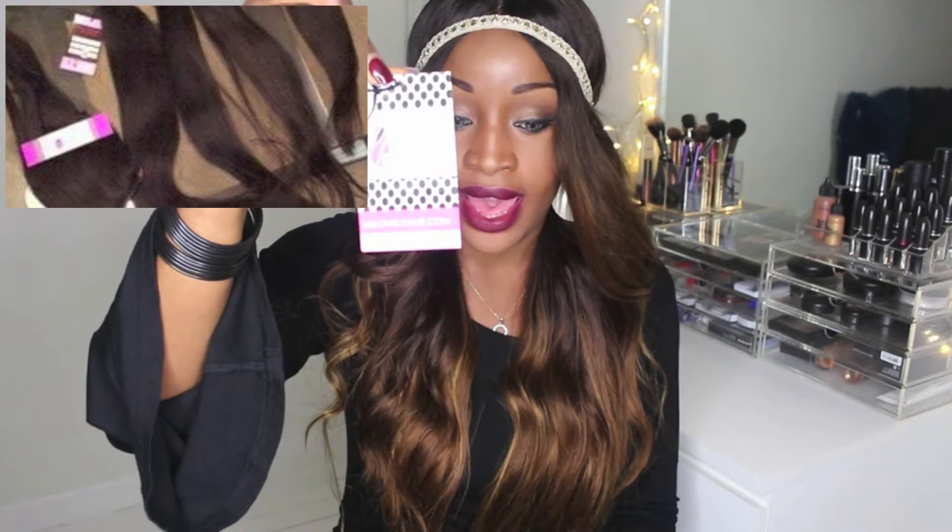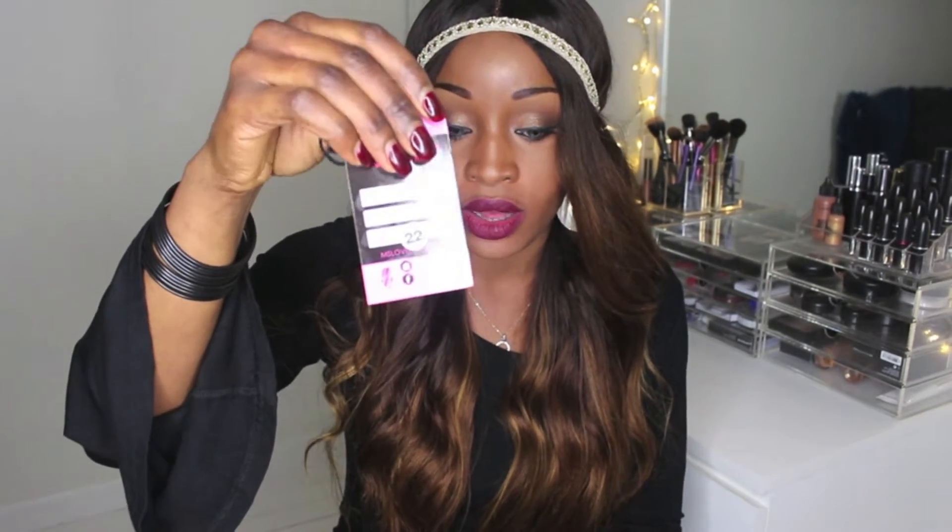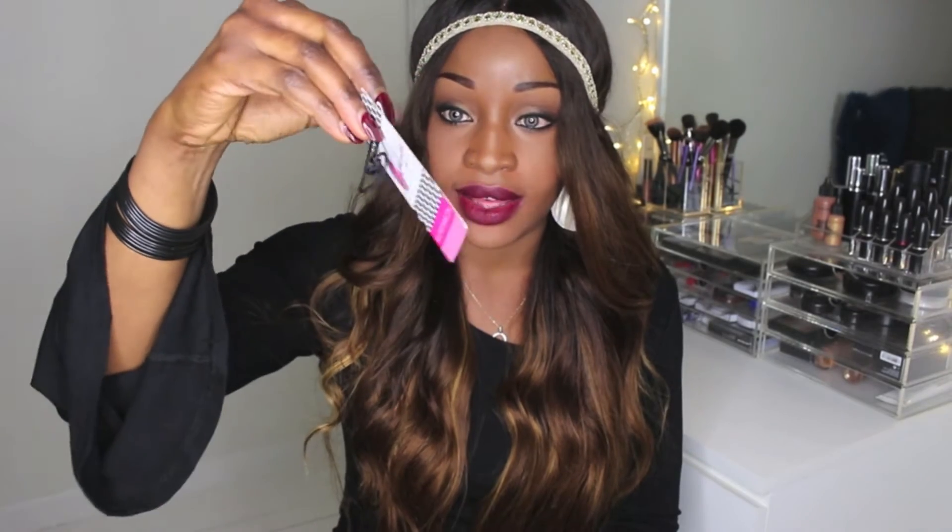Every bundle had a Lovely Hair logo tag on it. Each bundle was clearly marked with a pink tag showing the length of the hair. When I opened the package, the hair was very soft and very manageable. But every hair looks like that when you take it out of the package, so I was impressed but thought we'll see what happens.